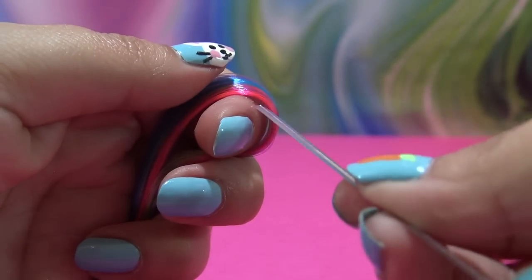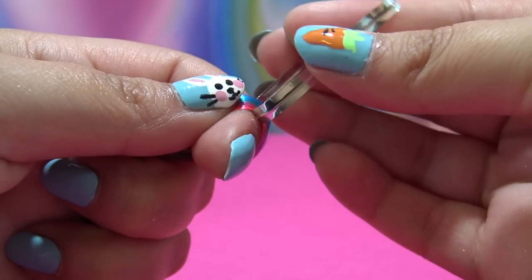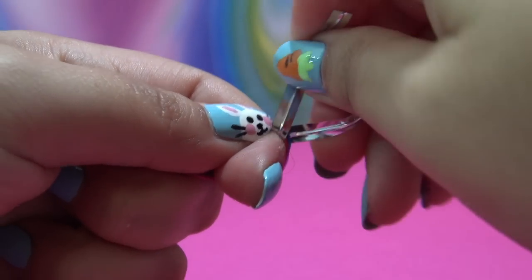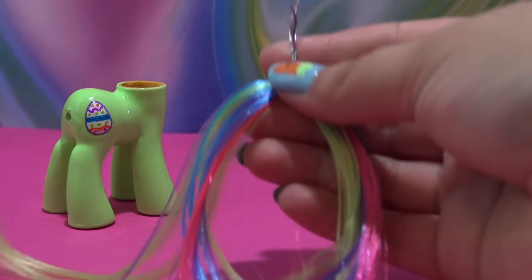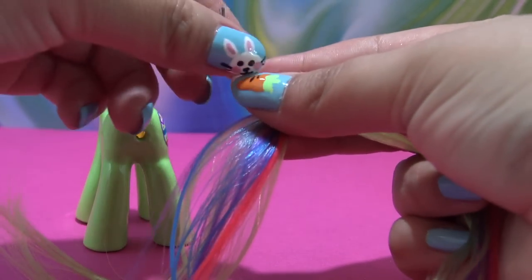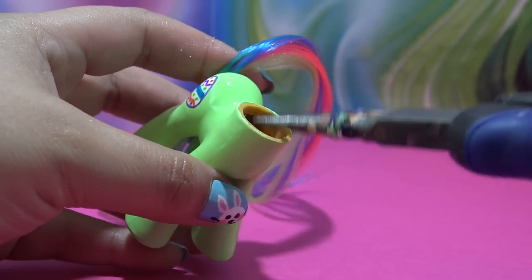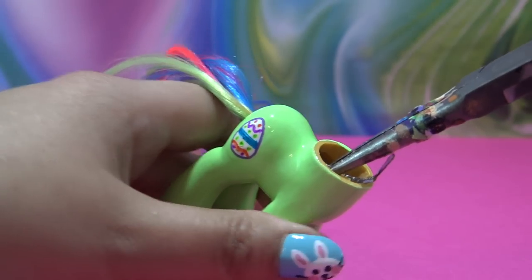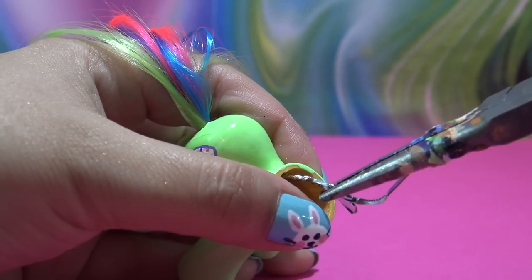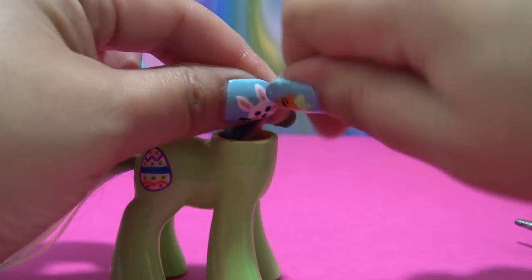Now let's work on Bunny's tail. I have a bunch of hair in all four colors and I'm using a twist tie to very tightly bundle that hair all together. I put the twist tie directly through the tail hole, grab my pliers, reach inside the body, and pull that hair about halfway through — you don't want to pull it all the way through or you'll have to do it again.